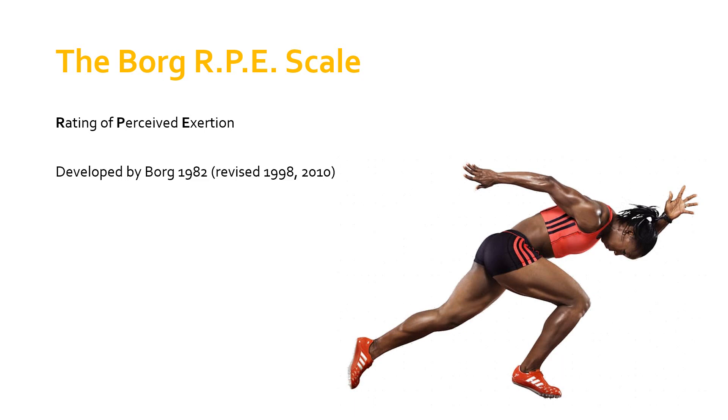It was developed in 1982 by Borg, a Swedish scientist. It has been revised since, but the original Borg RPE scale is very much still in use across the sport sciences. I will mention something about the updated or revised scale in a moment.